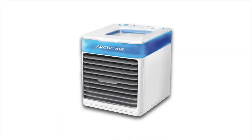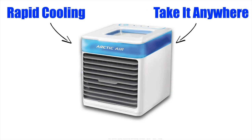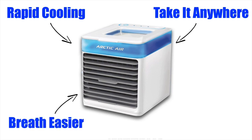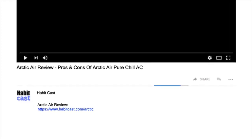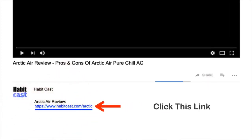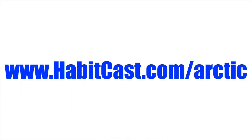To sum up, Arctic Air Pure Chill is one of the best portable ACs available today. It rapidly cools in just 30 seconds, it's extremely portable and compact so you can take it just about anywhere, the filter traps dirt and dust particles as it cools so you can breathe easier, and it has a unique mood lighting feature that looks awesome during the night. If you want to get Arctic Air at the cheapest price, click the link below this YouTube video in the description, or type www.habitcast.com/arctic into your web browser.